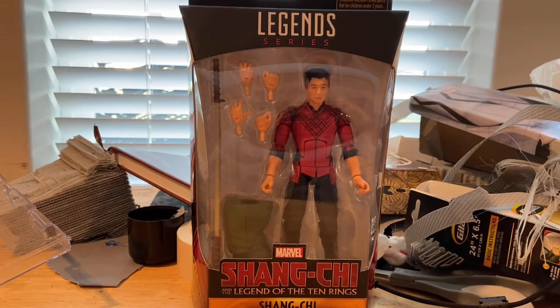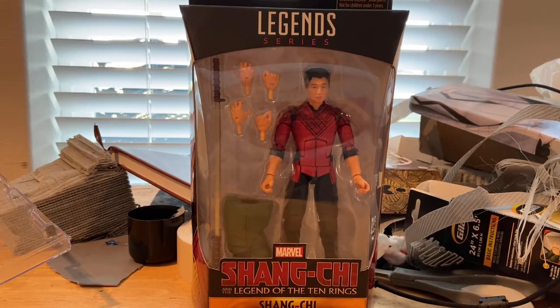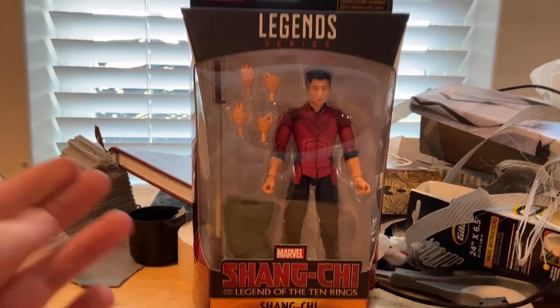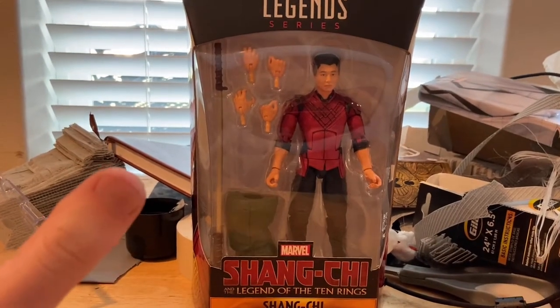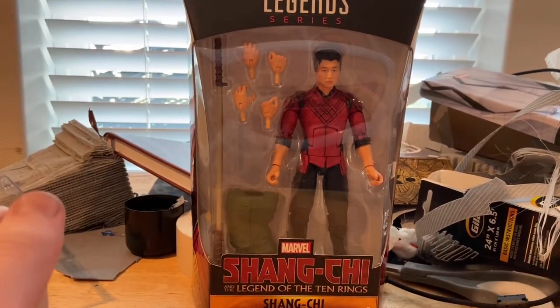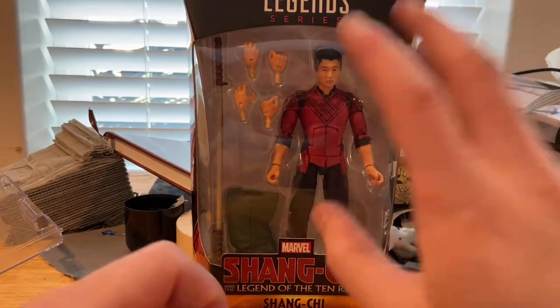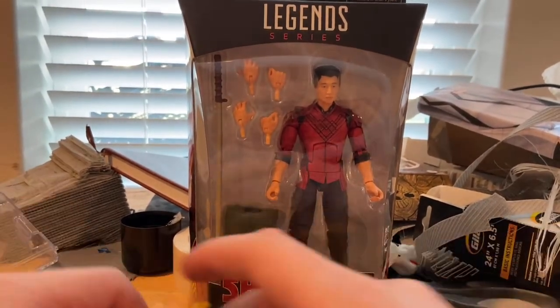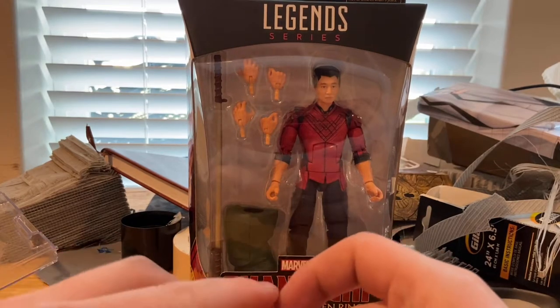Hello everyone, this is Hunter Collector with another action figure review. Here we have the Marvel Legends Shang-Chi: Legend of the Ten Rings Shang-Chi figure. I was able to pick him up — I saw a whole wave but couldn't get it all because I was kind of broke at the moment. I grabbed him, which I thought was the most important figure, but I'll grab the rest at some point.